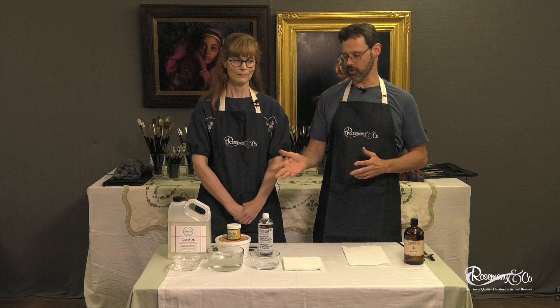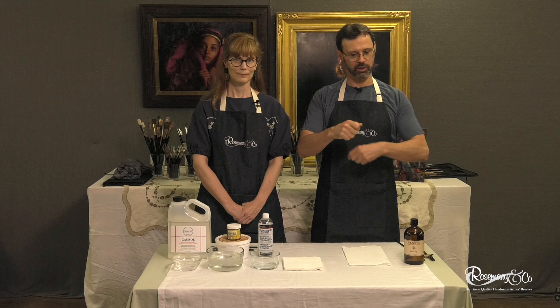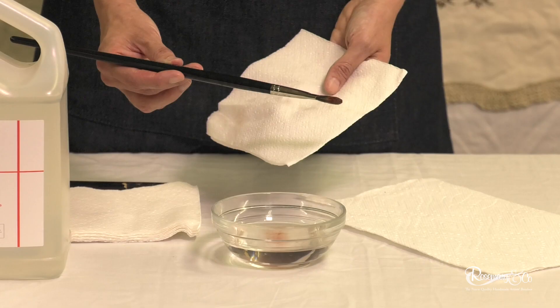If you're on a landscape painting trip and you don't have Gamsol or you only have a little bit, what I do always on trips is I wash them in the Gamsol just in my jar, and then I put them in a plastic bag and I just wrap it. When I open them back up, they'll still be wet even if there's some paint on them — that way they haven't dried. And then when I get back to civilization, I'll wash them out more thoroughly.